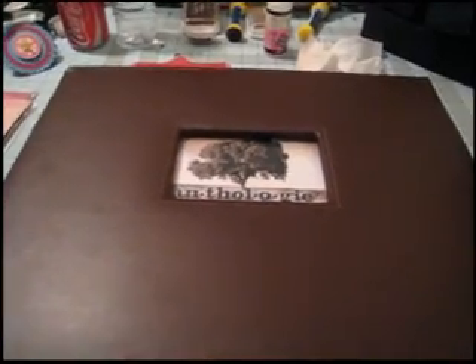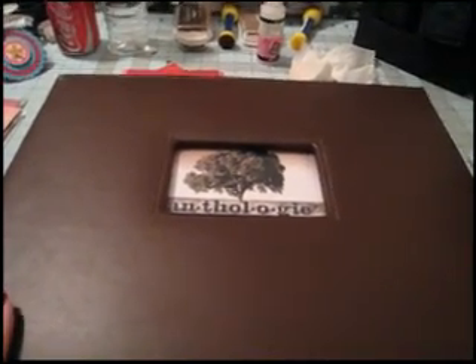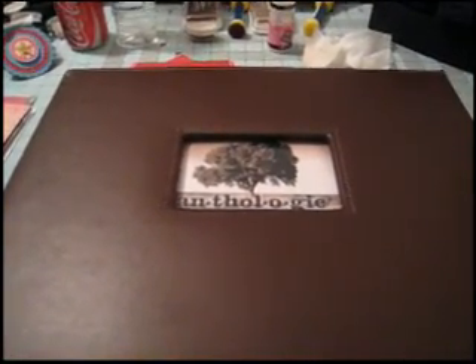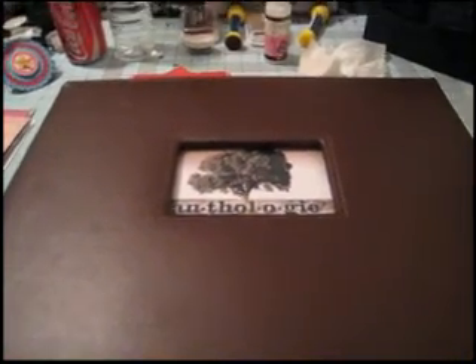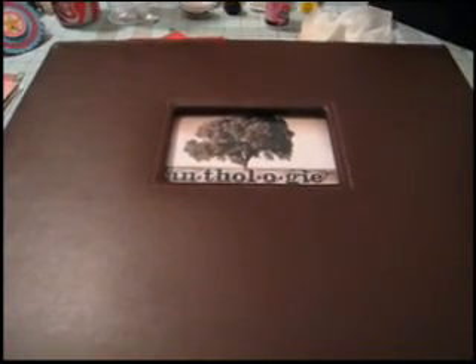Hi everyone, I am just doing a quick video to post a tip on albums and this video is for Jill who posted a comment on the blog with the question: what do you do when you have a layout where you've got a lot of photos, say 10 or more, that you want to commemorate and want to have in your album, but you don't want to put them all on one layout?